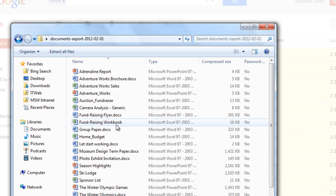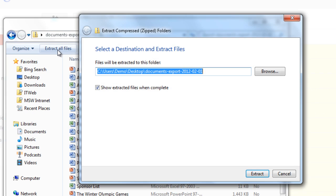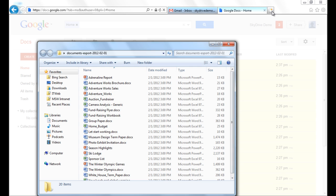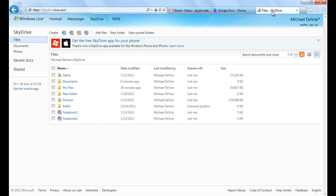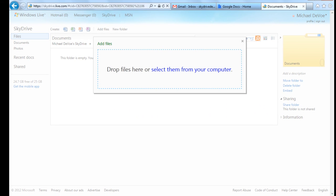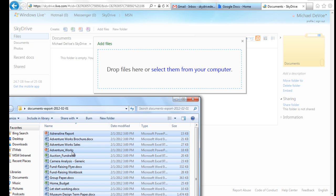You'll want to open the zip file and extract all of your old documents into a new folder. After that's complete, just log into SkyDrive.com, open your Documents folder, click Add Files, and drop and drag all of your old Google Docs to your SkyDrive.